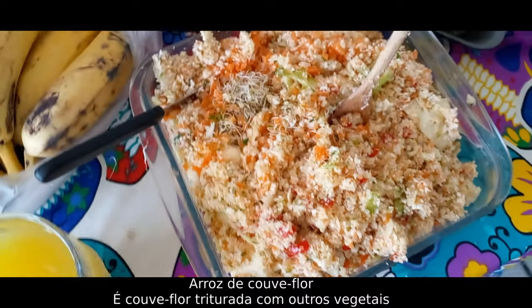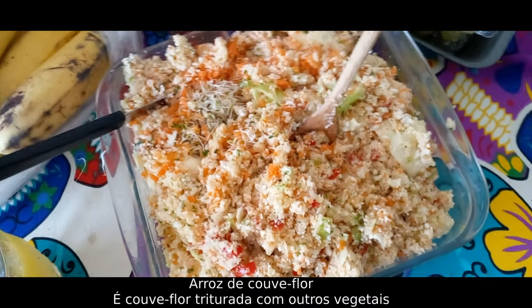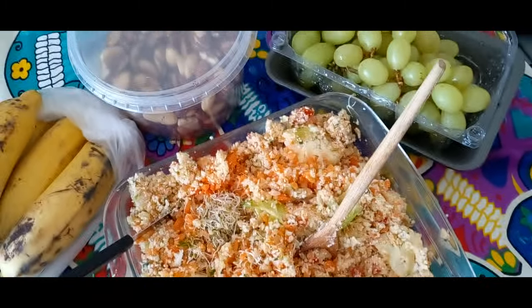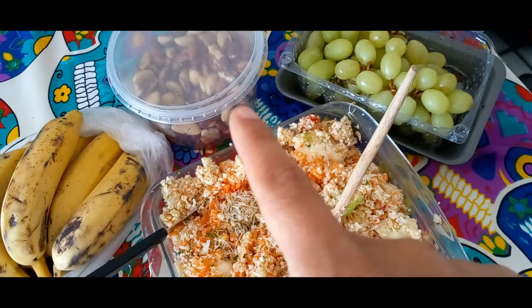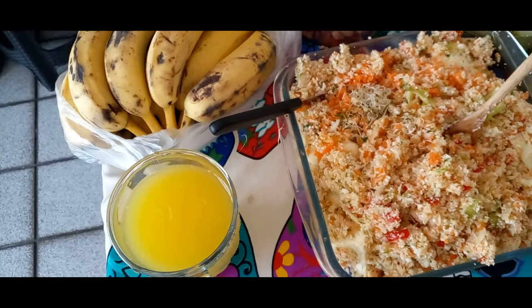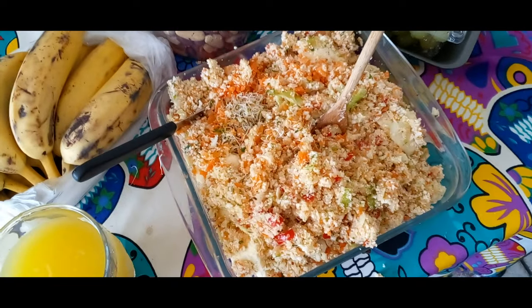Arroz de couve-flor. Nós temos aí também triturados cenouras, tomatinho, gengibre, limão, salsão. Tá uma delícia. Coloquei também nessa trituragem amêndoas e castanhas do Pará. Não tem semente porque acabou. Suco de laranja com água de coco misturado. Castanhas à vontade, uva. Tudo muito gostoso.